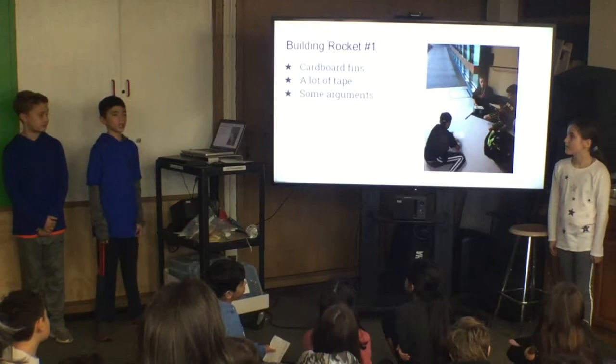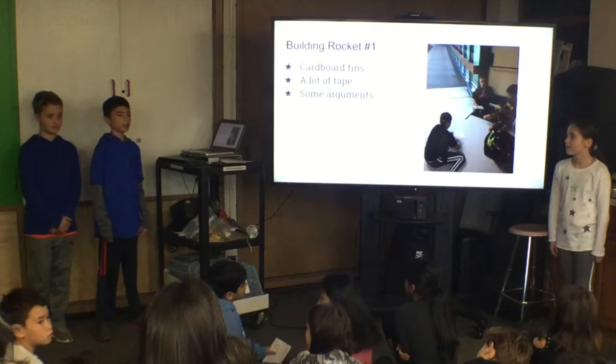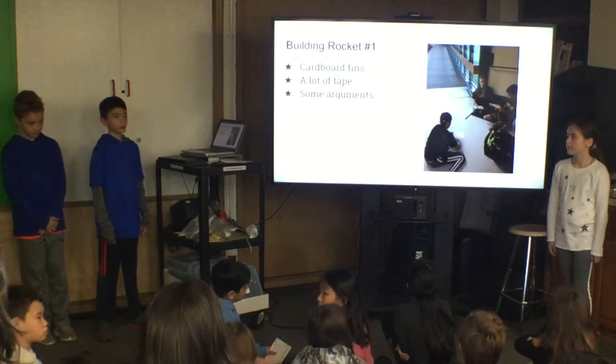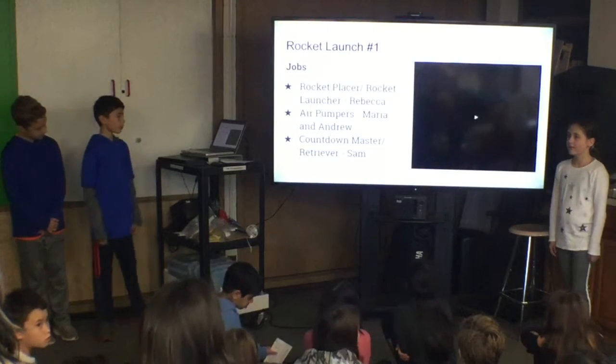When we were building our first rocket, we wanted it to have cardboard fins. We added a lot of tape. After we saw the size of our final rocket, we didn't think it was big enough, so we enlarged it a lot to try and make it bigger. We worked hard to get it ready for the launch.